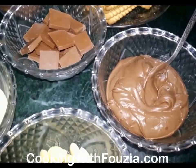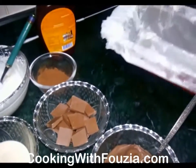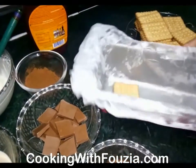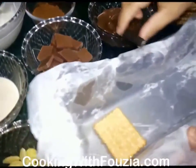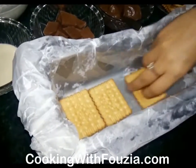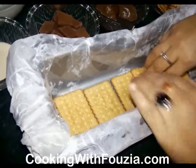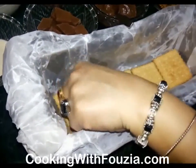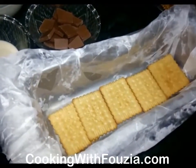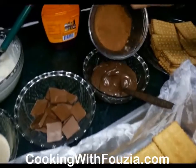We start by making the cooking chocolate. We will begin melting the cooking chocolate. Use a dish that you can work with, then mix in the chocolate.